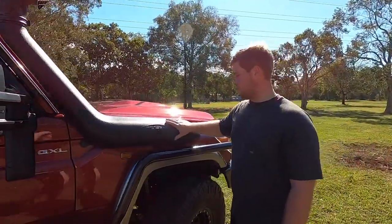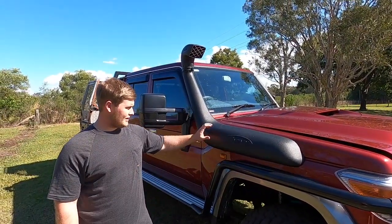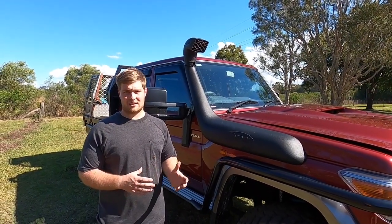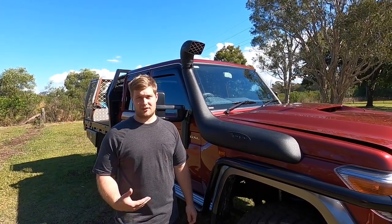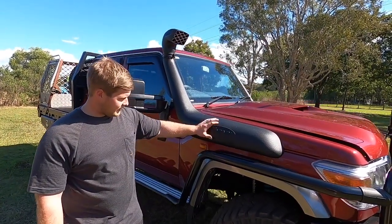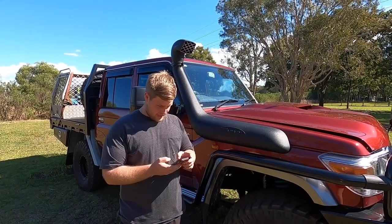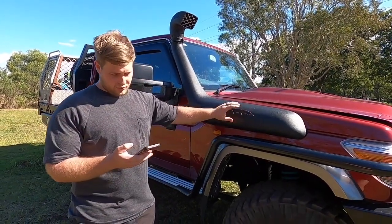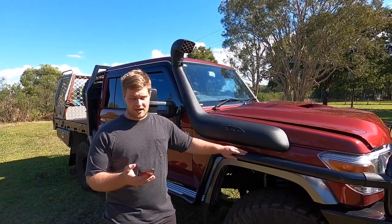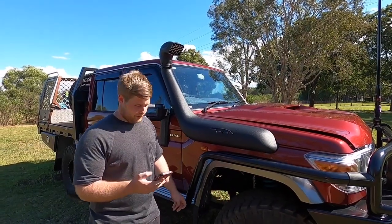We've got the Safari Snorkel - this is the Armac snorkel. It's definitely been great. You can hear it in the car - I think it's a 4-inch intake into the standard air box, so it really sucks in the air and you can hear it howling when you're driving, especially off-road in low range. That snorkel was actually included in the ARB bull bar and side steps package - so the bull bar, scrub bars, side steps, and snorkel was all $4,500 fitted at ARB before we picked the car up.